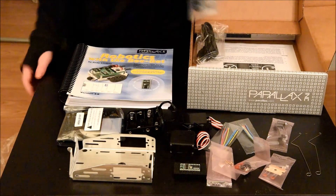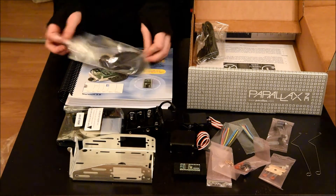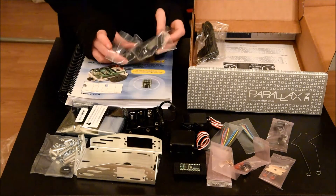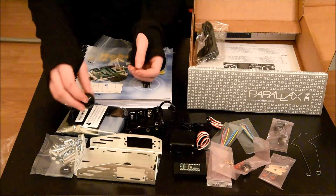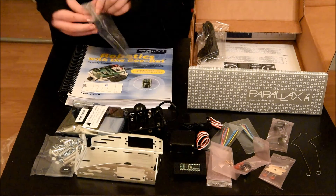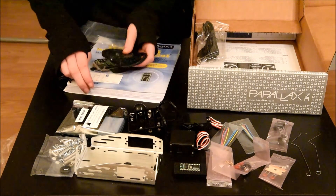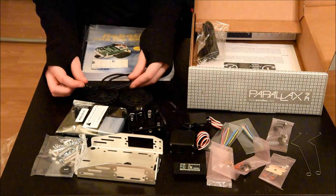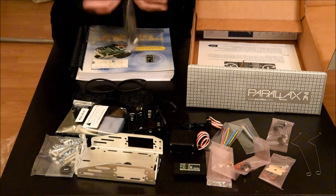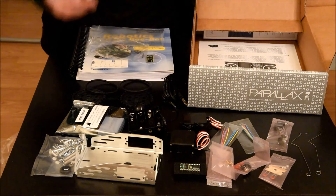And then, here are some springs. And then, in this bag, looks like all of the screws, nuts, bolts, standoffs, all that. And then, this looks like the front roller that goes here. And then, these look like the wheels. And then, in here, is a USB cable. And it also comes with a screwdriver.